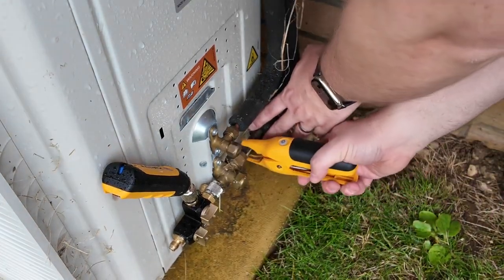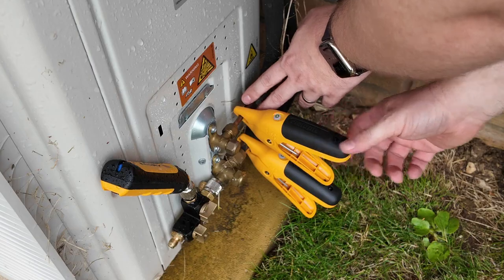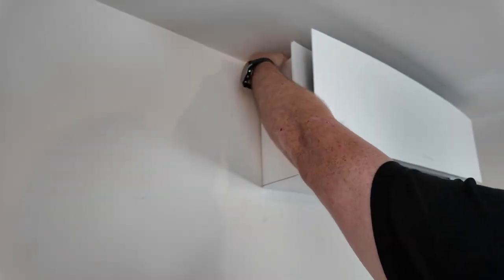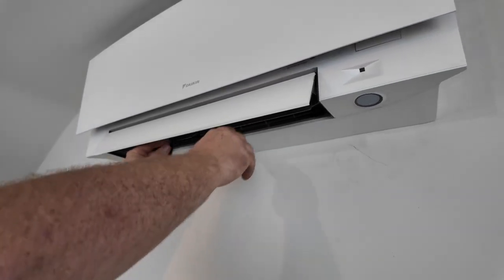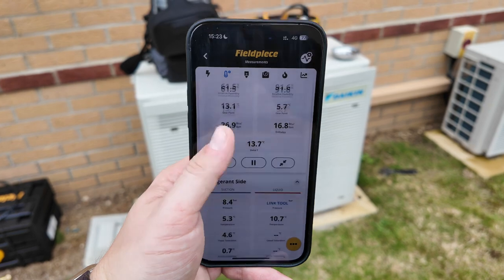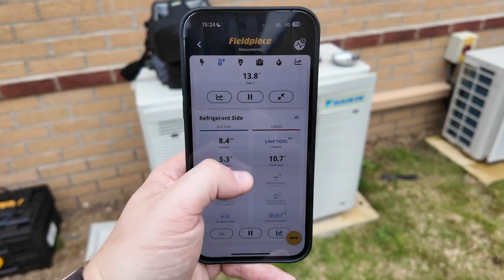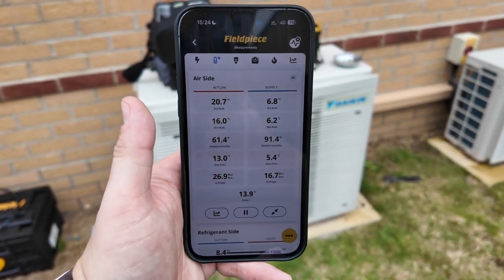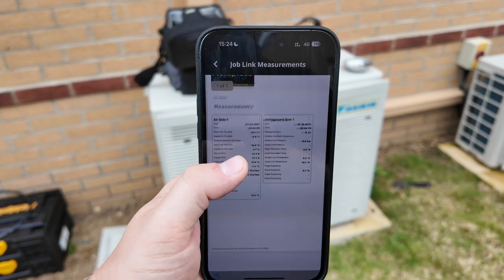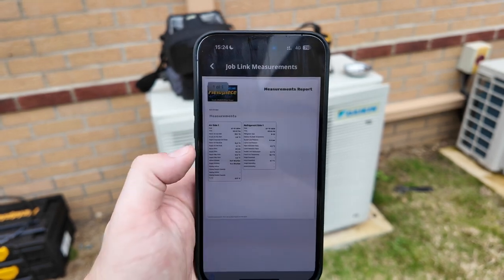I now add the Fieldpiece wireless temperature clamps to both the high and low pressure sides of the system. On the indoor unit I connect both the return psychrometer and the supply psychrometer to read air temperature values. Once everything is connected, I open the Job Link application to view all measurements including air temperatures, pipe temperatures, and system pressures all in one place. I can then tap the three dots on the bottom right of the screen, tap 'Create PDF', and generate a professional PDF commissioning report.